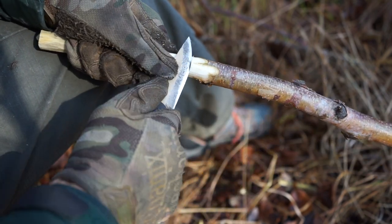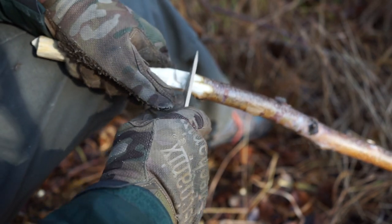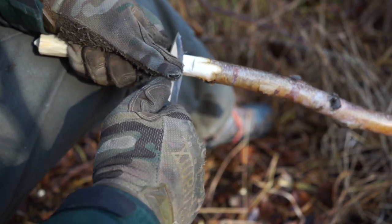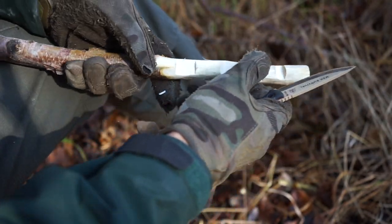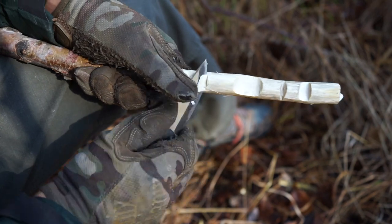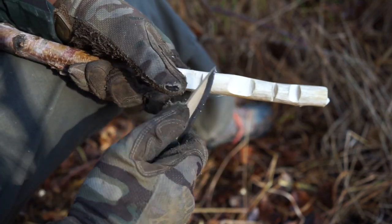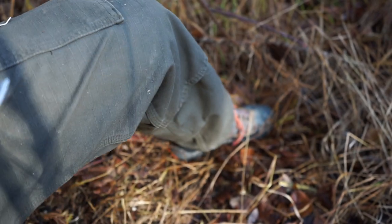That's all I gotta say on the TOPS MSK, or Mini Scandi Knife. This one, of course, is in an awesome desert tan with black micarta handles, complemented with a little lanyard that I whipped up to make the knife just that much easier to hang on to. And overall, that's all I really have to say about this little guy. As always, God bless, and I'm out.